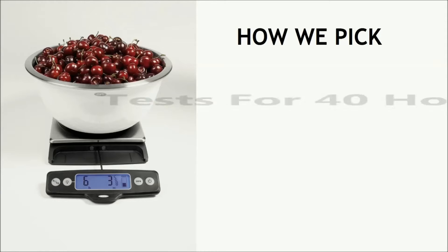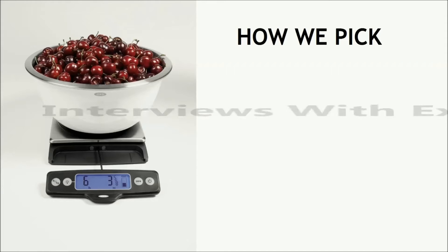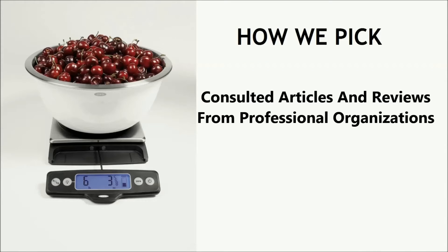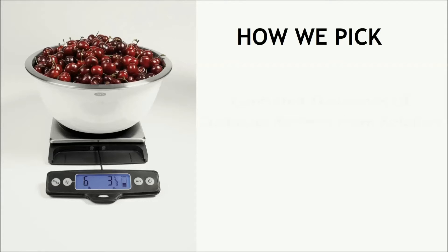We conducted tests for 40 hours of research over 7 months, including best sellers, best brands, and best rated kitchen scales. Since durability can't always be evaluated in the test lab, we consulted articles and reviews from professional organizations including americastestkitchen.com, cooksillustrated, consumereports.org, and thesweetham.com. We also consulted thousands of customer reviews from retailers including amazon.com and walmart.com to determine how scales perform in real kitchens.